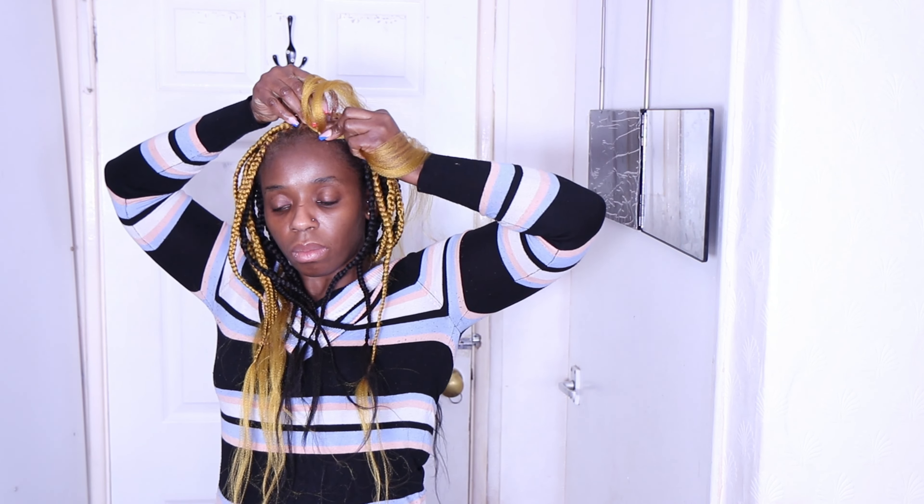I'm adding more attachment at the front because the section there is small. Don't forget to borrow attachment from the other side to braid through. This hairstyle is also very universal — anyone can wear it. You can do it on your girl's hair, your teenager, children, or your mom — anyone can wear it.